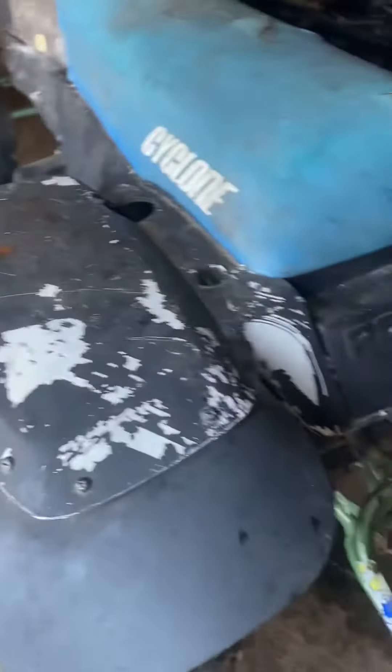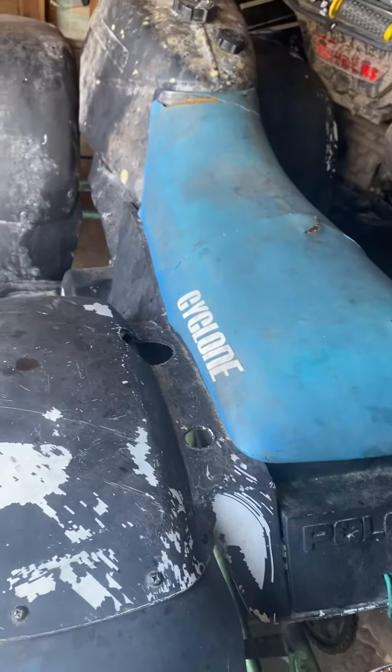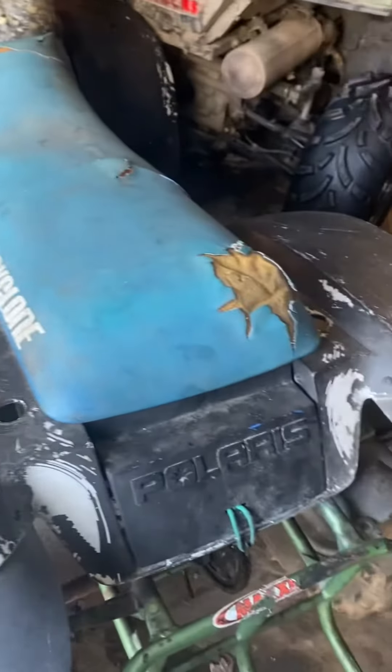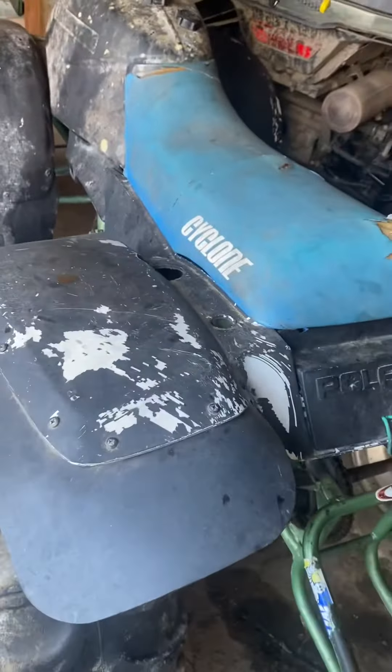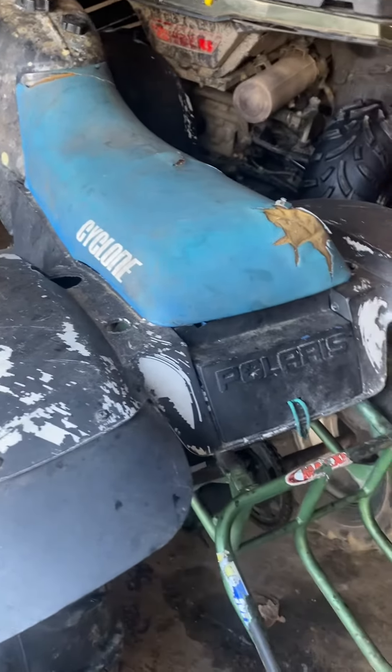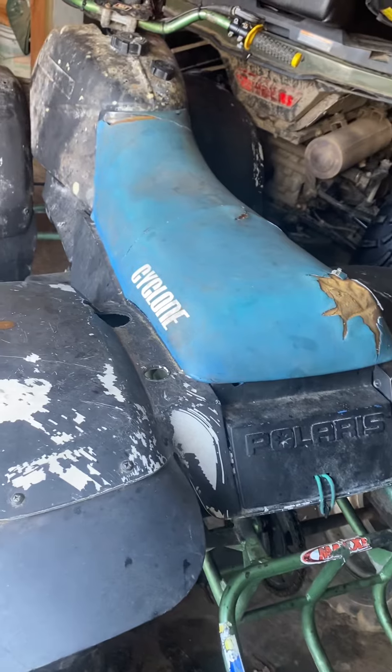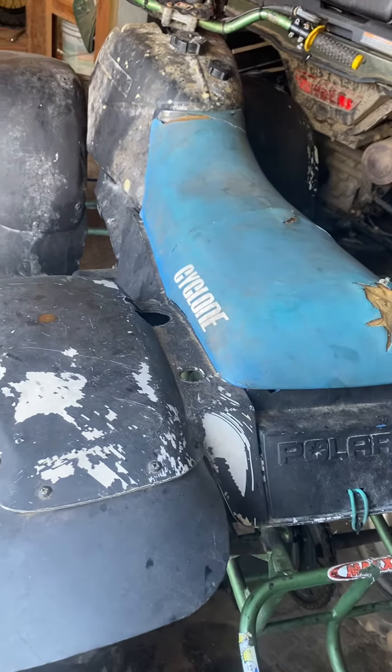It does not leak any real oil. It holds fuel, though it does not have fuel in it currently. It needs a new air filter. But all in all, this bike is near original — really solid all around. All the bearings are good. It's got okay oil in it. The plug's okay.